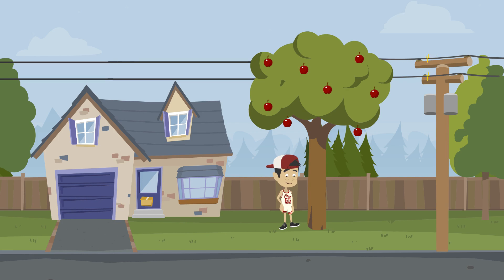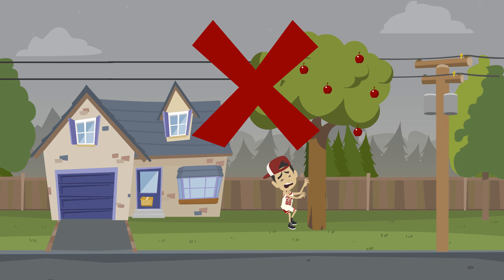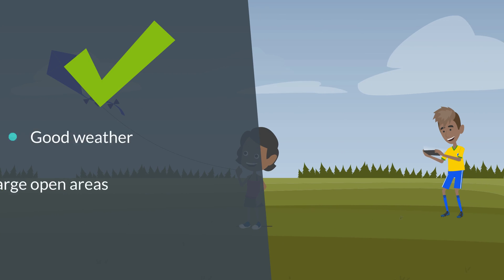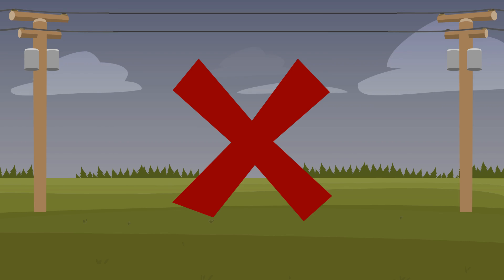Before you climb up in a tree, look up and make sure there are no power lines close by. Electricity can jump from a nearby wire to you. Only fly kites and toy planes in good weather and in large open areas, like a field or park, where there are no power lines.